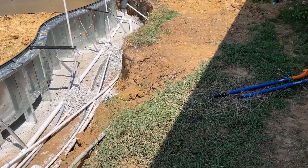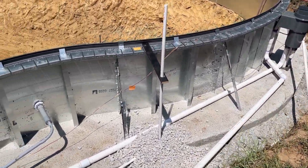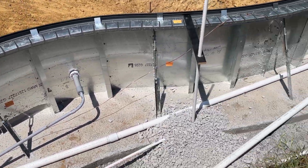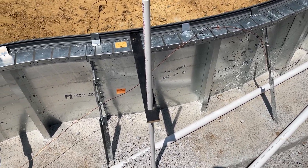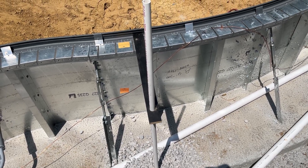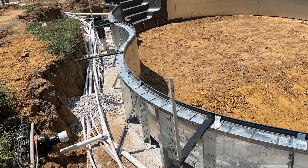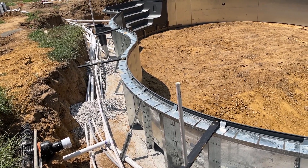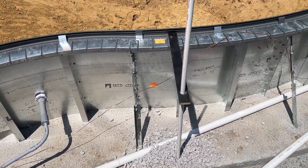One thing you haven't seen yet is the deck jets. We ran three-quarter inch lines for four jets — you can see all four stub-ups here. We stubbed them up and used some scrap one-by material with a hole drilled in it. Each of those holes is 22 inches on center, so each deck jet is equidistant from the pool edge. We chose to follow the contour of the pool versus doing a straight line, which we figured would look best given we have a freeform pool.